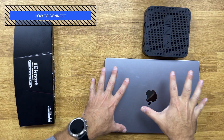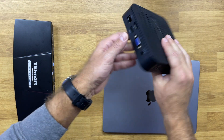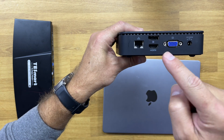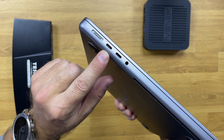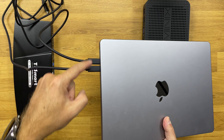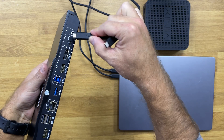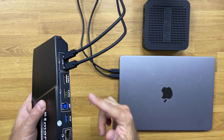In this setup example, I've got a MacBook Pro and a mini PC running Windows. The Windows mini PC has VGA, HDMI, and DisplayPort outputs. For the MacBook Pro, which has two USB Type-C Thunderbolt ports, we connect the two included USB Type-C cables — one end to the MacBook Pro and the other to PC1 port A and port B.